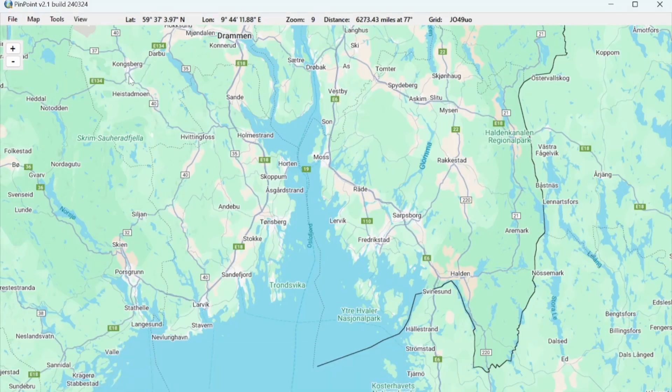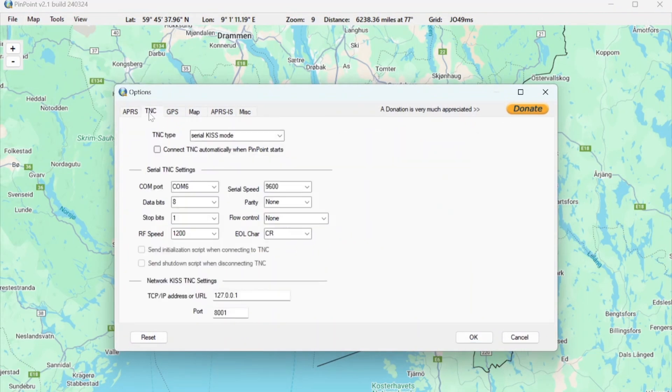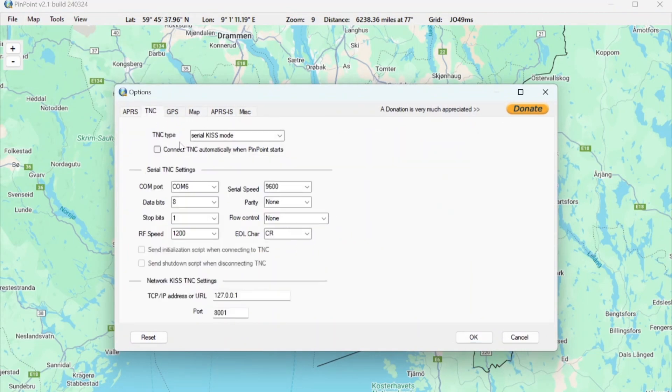In Pinpoint APRS, go to the Tools menu, find Options, and then TNC. Even though this is Bluetooth, select Serial KISS mode because this is serial over Bluetooth. Here you choose which COM port to use — I know this is COM 6, but you'll have to figure it out for yourself. Every other value you can leave as is. I prefer to set Flow Control to None, so if it's set to Hardware or any other option, please set it to None.